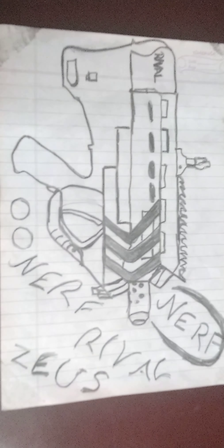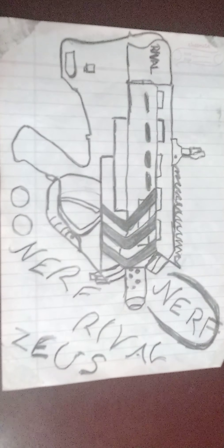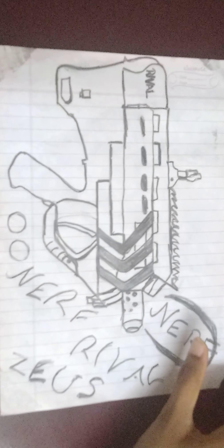So, my drawing collection is over. Hope you like my drawing collection. Comment in the comment box below — which is the best gun in my collection.